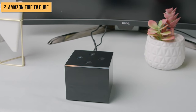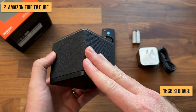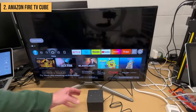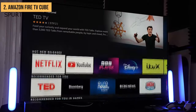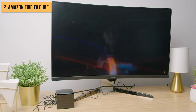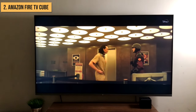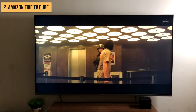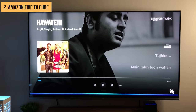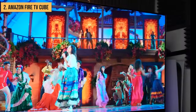Under the hood, the Fire TV Cube is powered by a speedy octa-core processor and has 16GB of storage built in. This hardware allows for snappy 4K streaming through apps like Prime Video, Netflix, Hulu, YouTube, Disney Plus, Apple TV, and more. It supports crisp 4K Ultra HD, vivid HDR, and Dolby Vision for an intense cinematic experience. When it comes to audio, the Fire TV Cube delivers with support for Dolby Atmos surround sound — movies and shows will sound incredible.